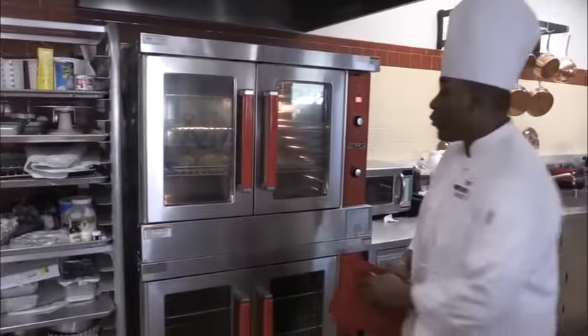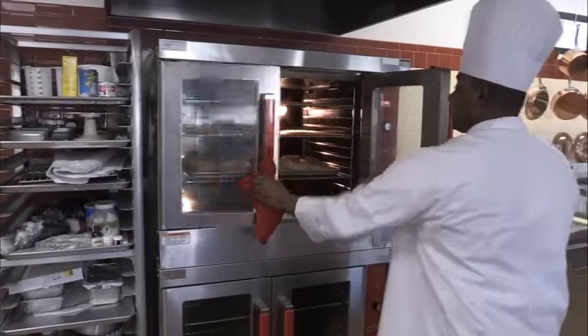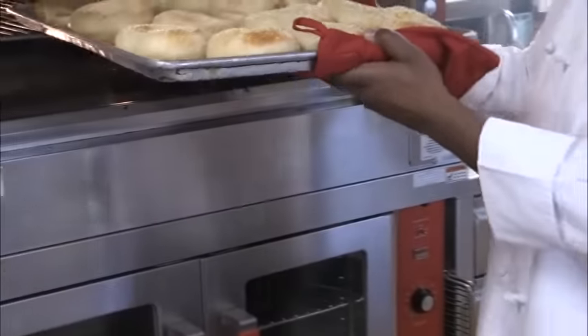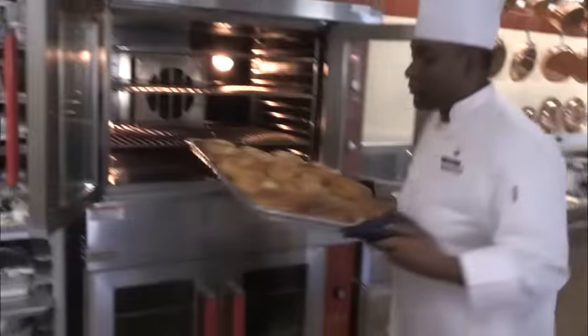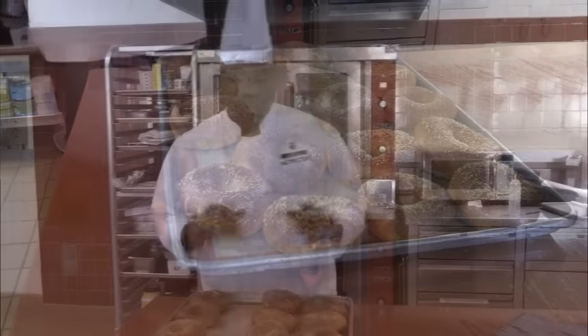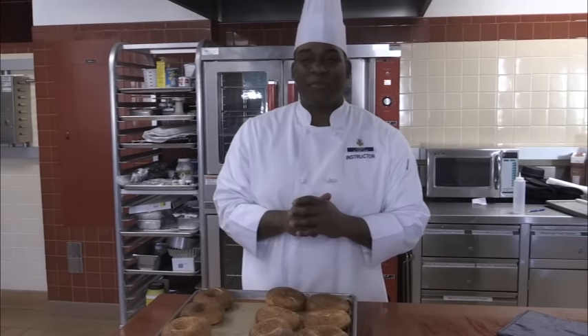So now our seven minutes are up — hot oven! As you can see, they're getting to that nice golden brown, so now we're going to flip the pan and put it in for another seven minutes and it should be done. Make sure you have hot pads under it. Once they're finished and out of the oven, let them sit for about five to ten minutes so when you cut them open you don't burn yourself.